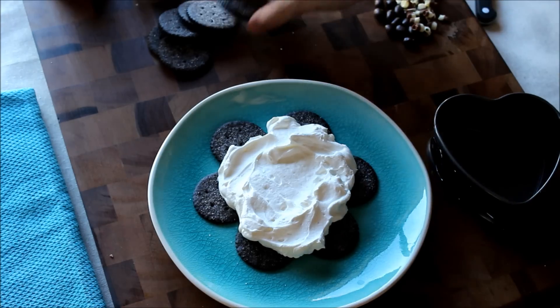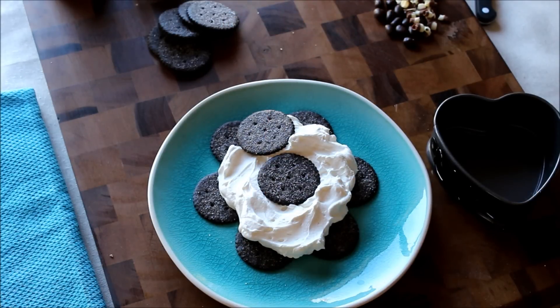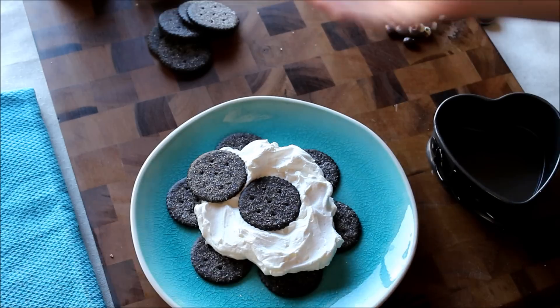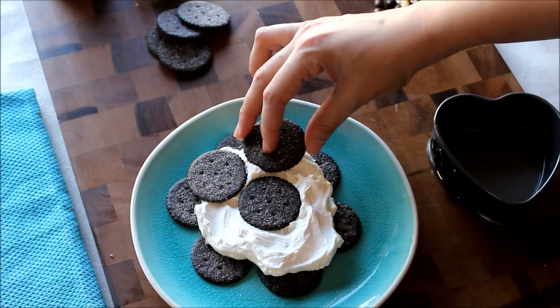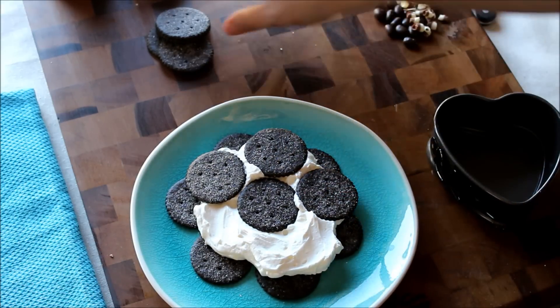Next step is the same thing — one cookie in the middle and then you alternate. The first layer is a flower shape, and for the second layer you place each cookie in between the spaces of the previous cookies. That's what I'm doing here.